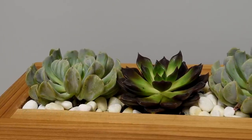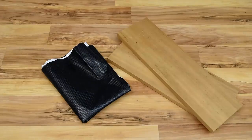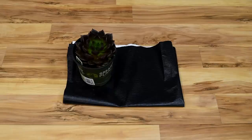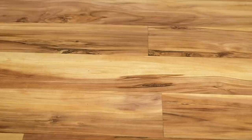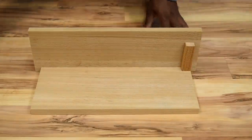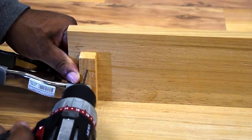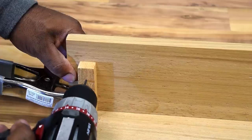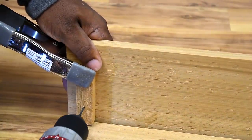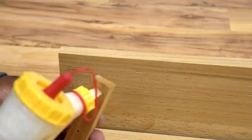Next up, we're gonna take the outdoors and bring it inside by making a tabletop planter. The material list includes a small piece of pond liner, some cedar wood, your favorite indoor plants, and a couple of small blocks. All measurements will be down in the video description. The small pieces of wood are used as corner brackets, but you can use metal corner brackets as an alternative.